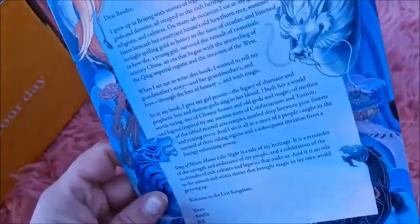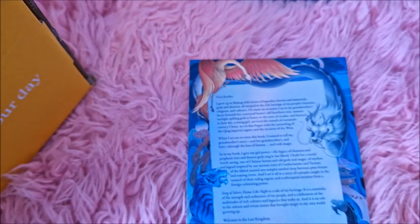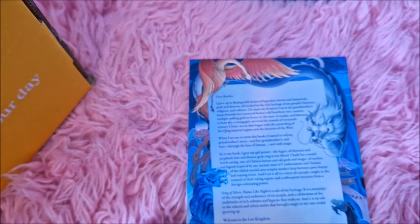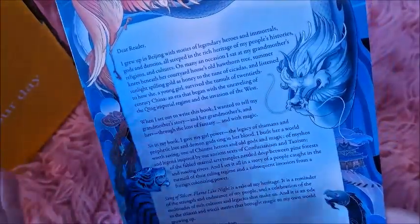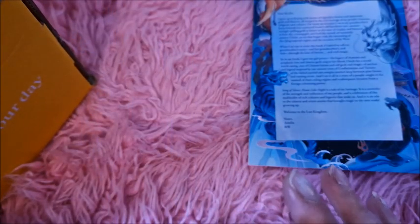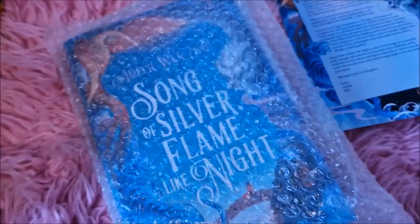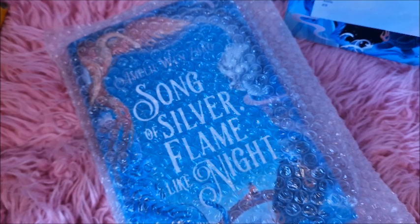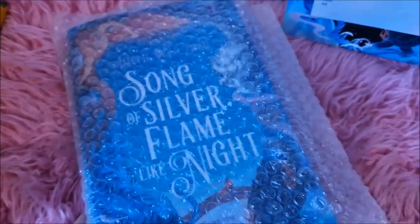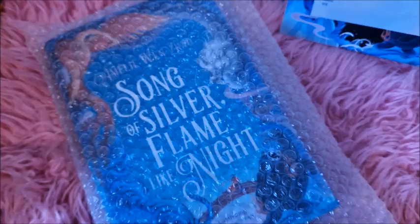Now let's move on to the book. You get the author's letter, which I think is lovely. I can't remember last month's book but the author's letter in that was so touching and beautiful - the way she wrote about the characters and the story. I really like this, I think it makes it really personal when you get the author's letter. And it comes with, of course, the book. This book is based on Chinese mythology - it's a fantasy. It's big and heavy.